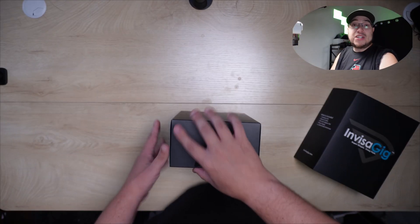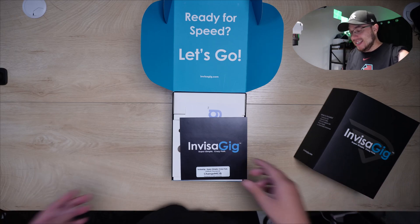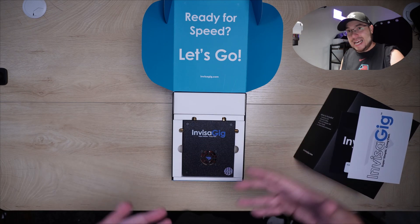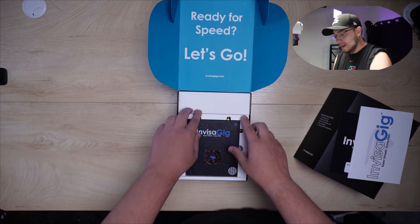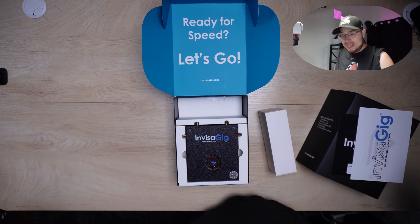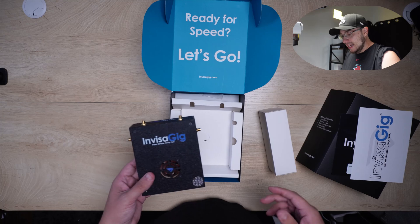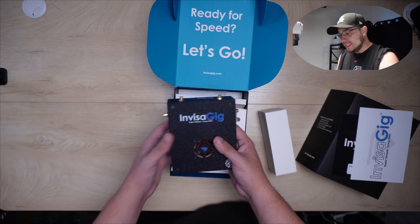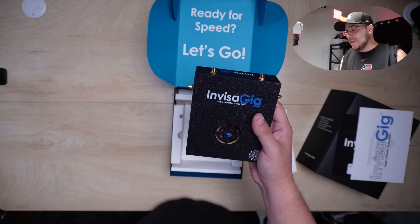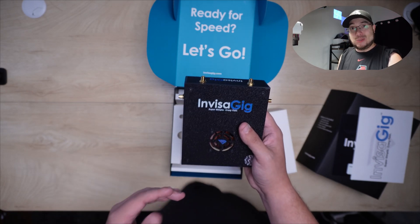I have several routers in my house. This device claims it's super simple and easy. I've done a little research and some of it's a little intimidating, so I want to see if it really is super easy. I'll be brutally honest — I'm new to this landscape of 5G modems and routers. I've been on the internet for a decade-plus, but 5G capability is new to me since I travel a lot. Wireless Haven did give me the Invisigig to review, but they're not paying me and told me to be brutally honest, good or bad.